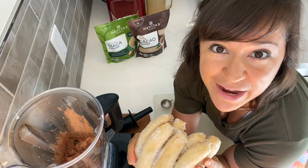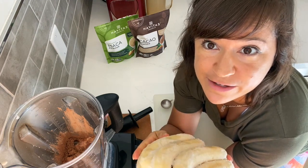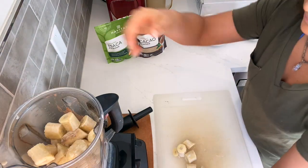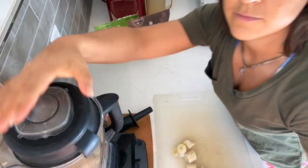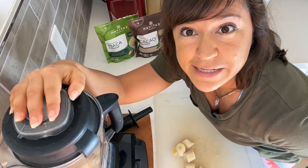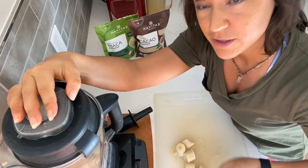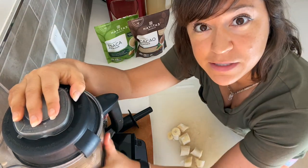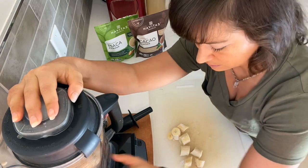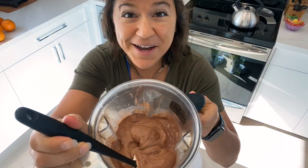I've got seven smallish bananas here — you could do six, you could do eight, depending on your calorie needs and the texture you're going for. I've added most of the bananas but don't want to overburden the Vitamix, so I've saved about one banana's worth to add after blending until smooth and creamy.